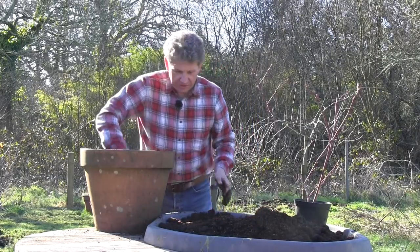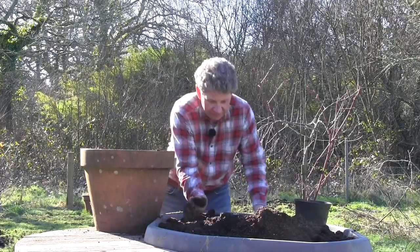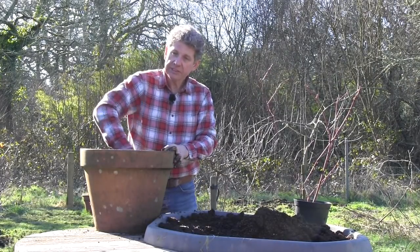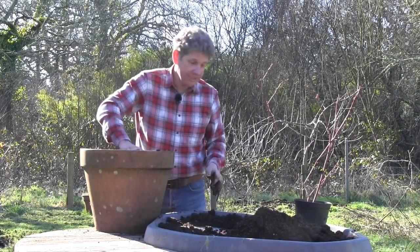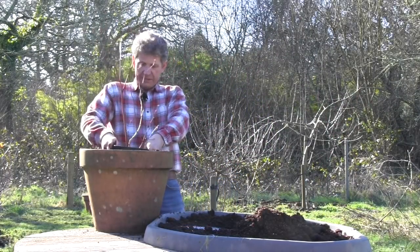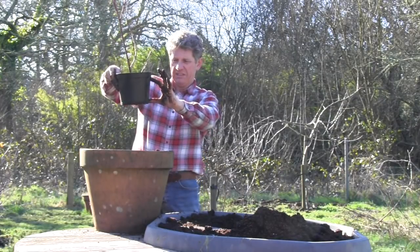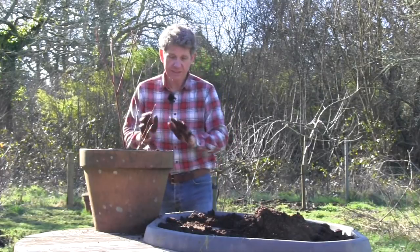Once your blueberry starts to grow, from the minute the buds appear you want to be watering it every couple of weeks. You're going to want to feed it once a month with a weak feed — again, look for a feed that says ericaceous feed. You can get an ericaceous seaweed feed which is fantastic. Once you get to within about four or five inches of the surface of the pot, put your blueberry in still in its pot.